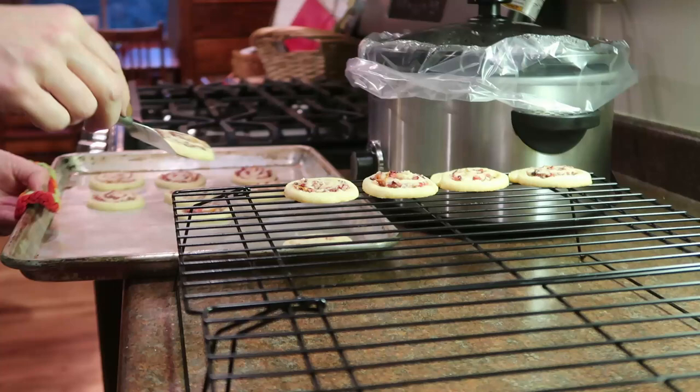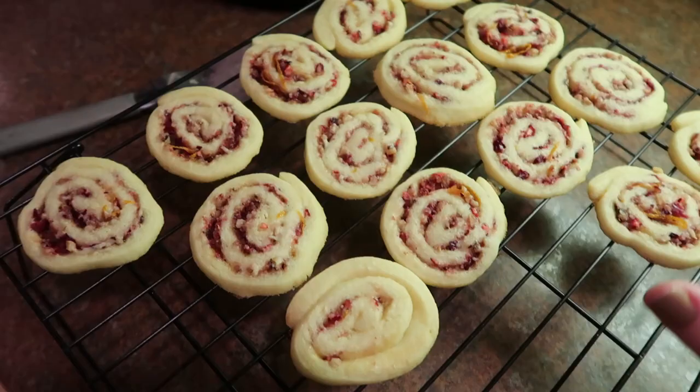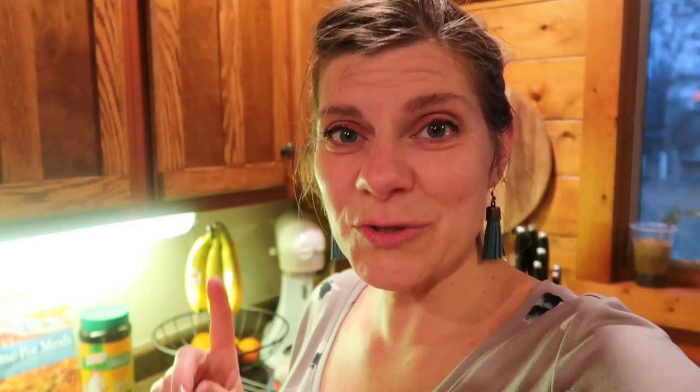All righty, so there are the cookies in all their deliciousness! Oh my gosh. So remember to head down to the playlist in the description box and go check out all the other Christmas and holiday dessert recipes that everybody's going to be sharing.